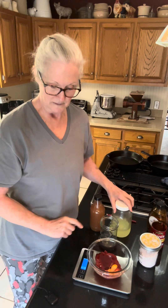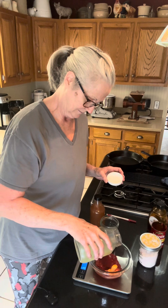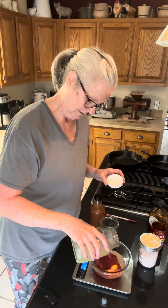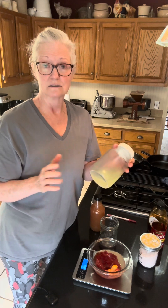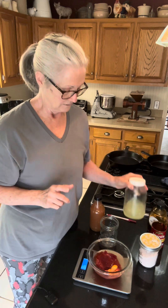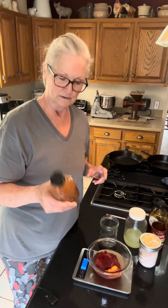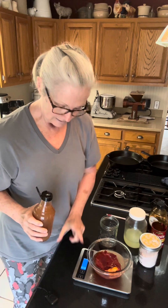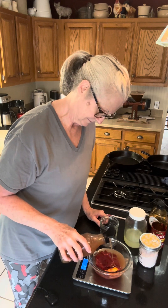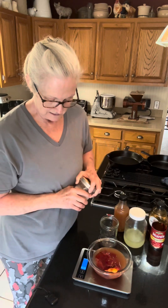I'm going to zero that out again and add the whey — again, this is from some yogurt that I made. When I have an abundance of whey, I put it in my smoothies, I've used it to bake bread with. In fact, the last loaf of bread I made, I used whey instead of water. It's very nutritious and loaded with probiotics. Then the apple cider vinegar — this is a container we keep filled on the counter. Sweet hubby likes to drink it every day in some water. This is apple cider vinegar with mother, and I'm going to get that added in there, zero it out, and then add the salt.